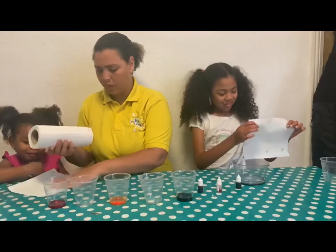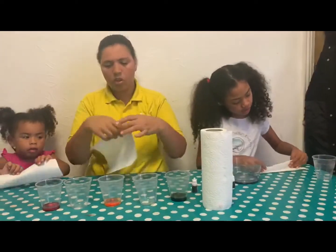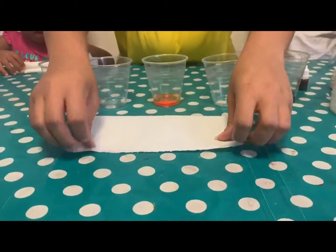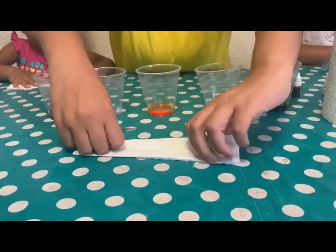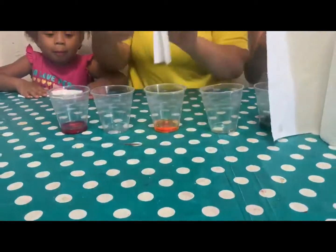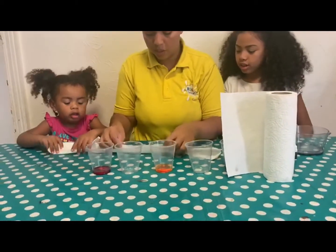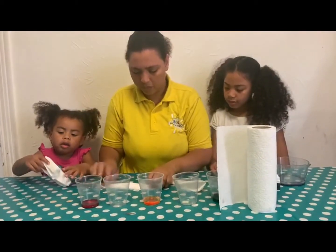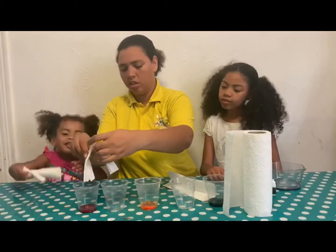We're going to do like this with the tissue paper — fold it like this, one, two. Mommy, I already done it! Take this one, it's already folded. Mommy needs to do it properly. It's already folded in the middle, so we need to put it here.